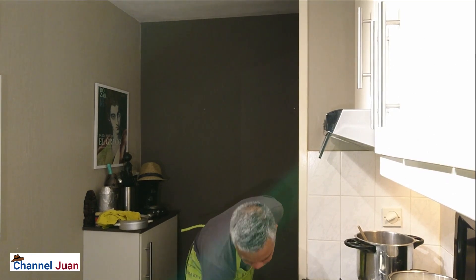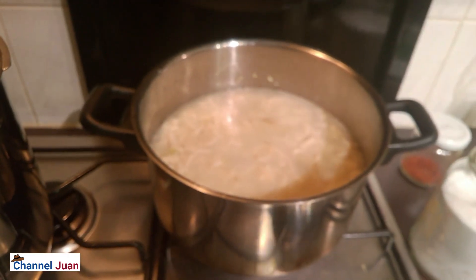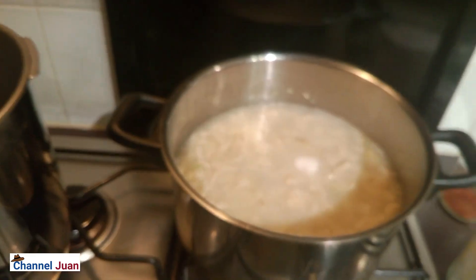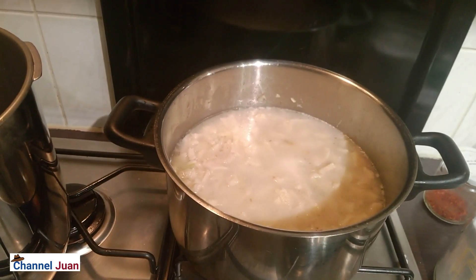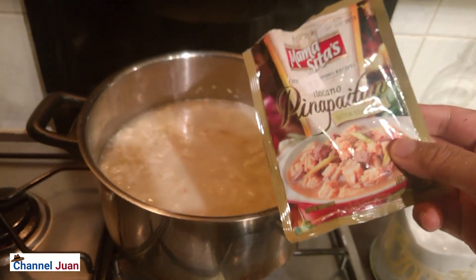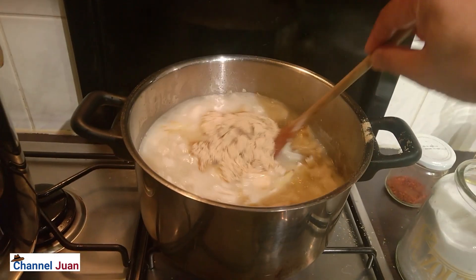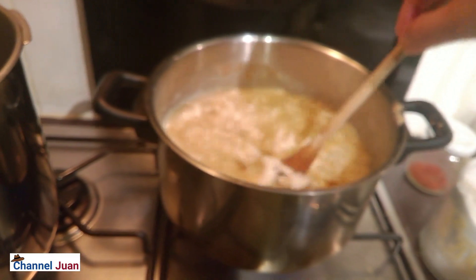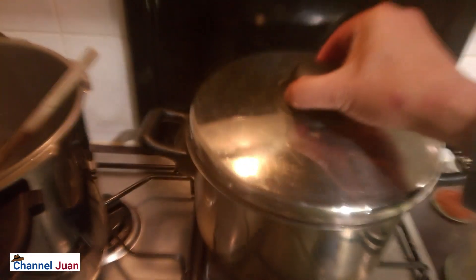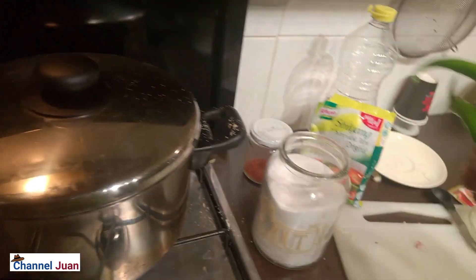First, put on the lid. I can add salt now — around three-quarters of a tablespoon; if it's not enough we'll add later. I'll also be adding the sinigang mix. Give it a stir. Boil it for around ten to twenty minutes, then I'll be adding the sinigang mix and the pepper.